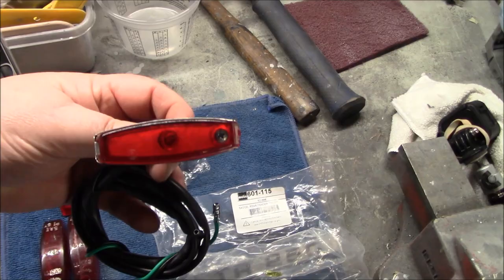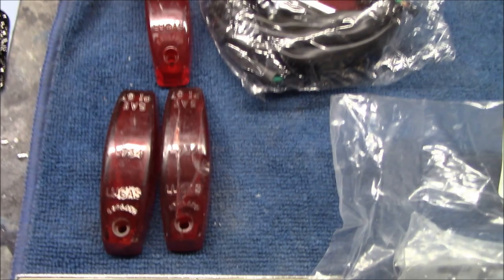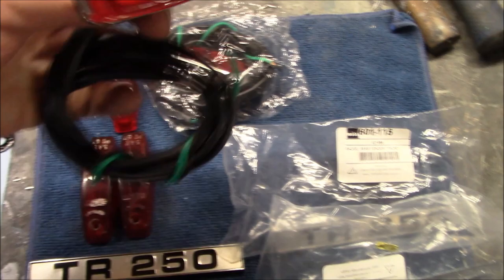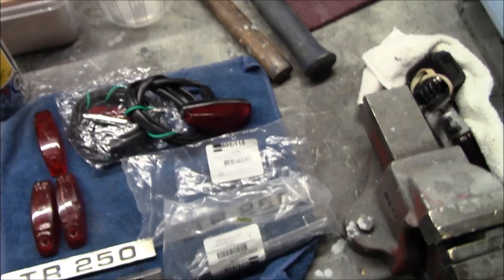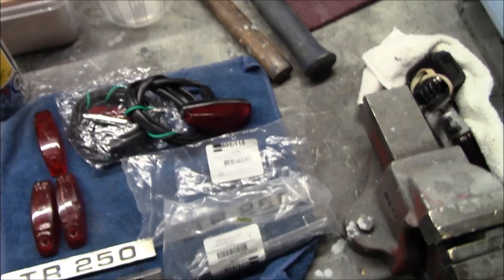I've decided to go new, so here is a new reproduction light. They look okay; I'm not quite happy with the lenses — I'd prefer to have the old Lucas stamped lenses. So I think what we're going to try to do is polish these up as best we can, and hopefully they'll work on the reproduction lights and look like the original.